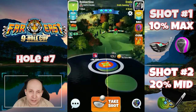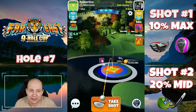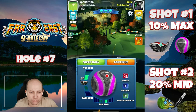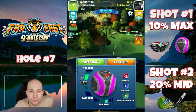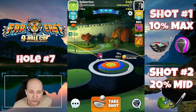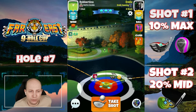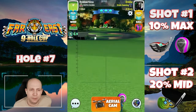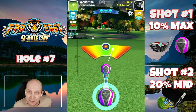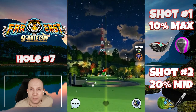Hole number seven. The idea here is you have to do whatever it takes to get the ball to bounce on this little lily pad and roll out onto that fairway. I've got a Zerk and an Extra Mile here. We're going to go 5.5 top and about one and a half bars of right spin — one bar of right spin would be fine just to keep it easy. 10% max on the pole here.